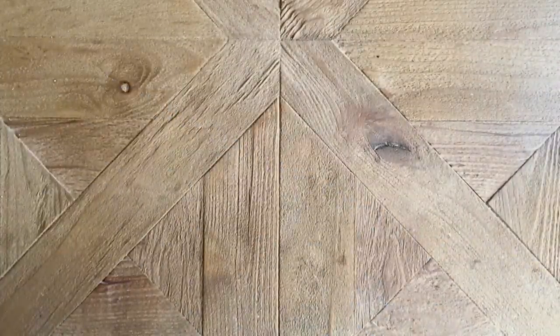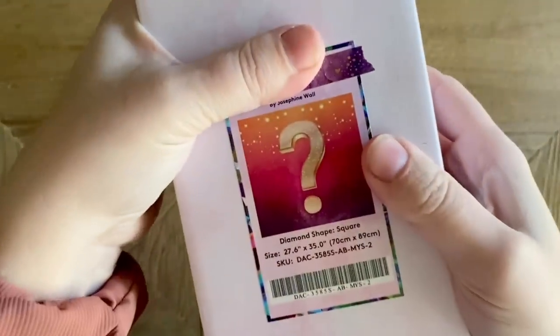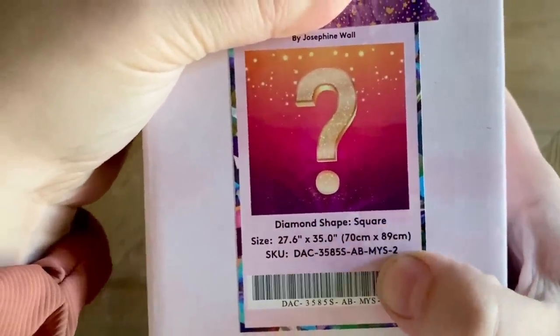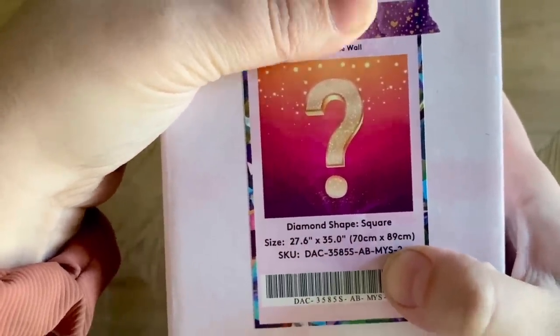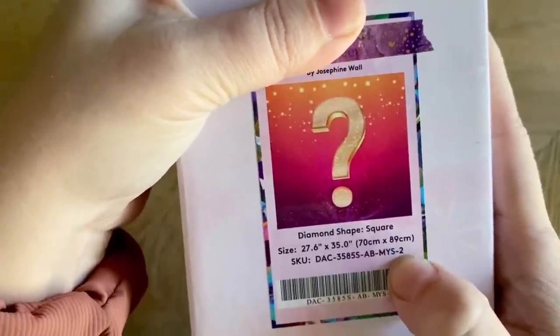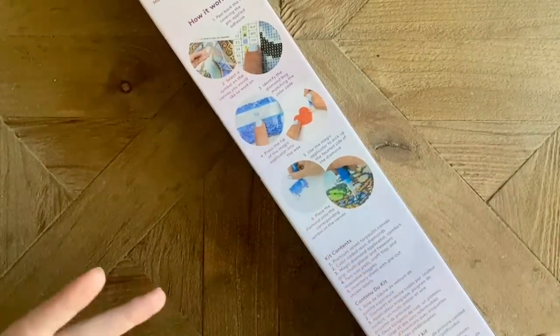Okay, I'm going to cover up the title here — we've got the tape off. This kit is from Josephine Wall, and it is a square drill diamond painting kit. It has to be square and not round, and you'll see why once we get into this. It is 70 by 89 centimeters — it's a good size kit.